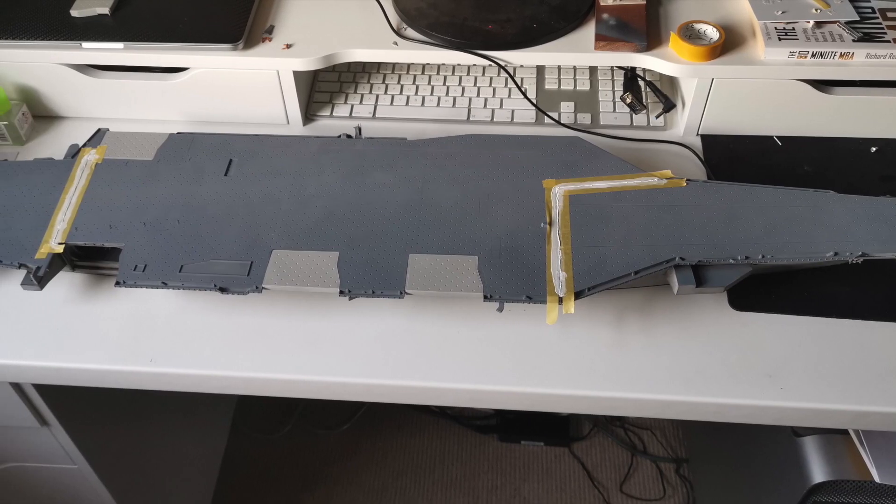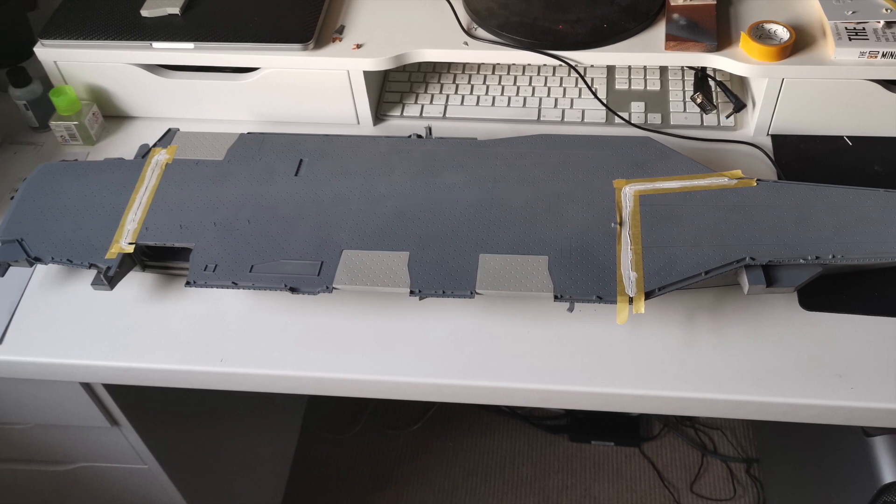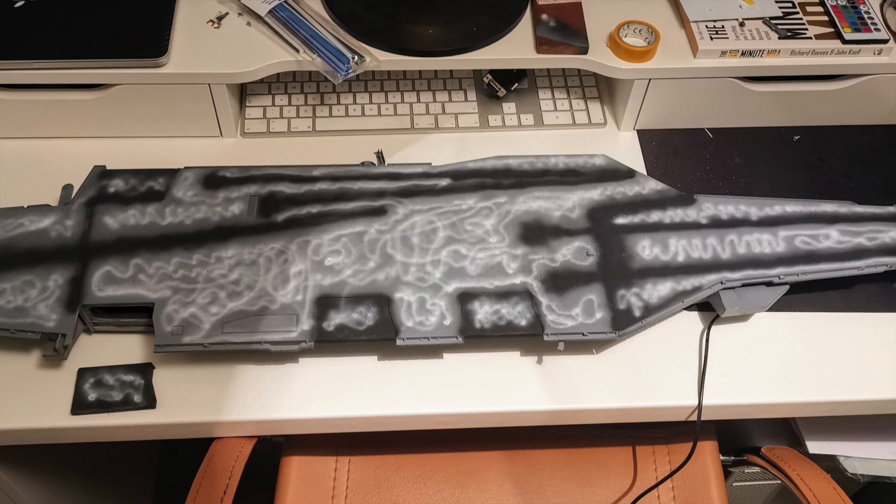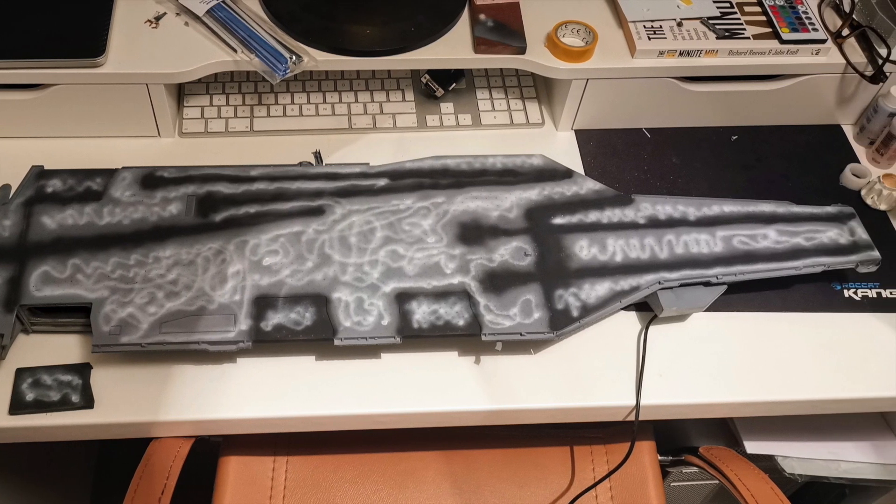With everything glued down and buttoned up, it was time to move over to the flight deck, starting with getting rid of those nasty seams from the three pieces. I then did some pre-shading with the white and the dark navy grey here - you can see some of the smoking.